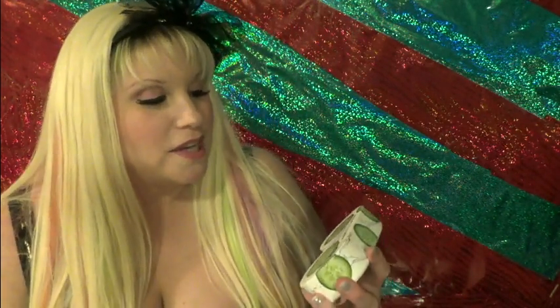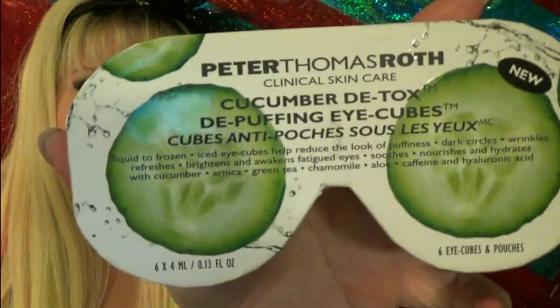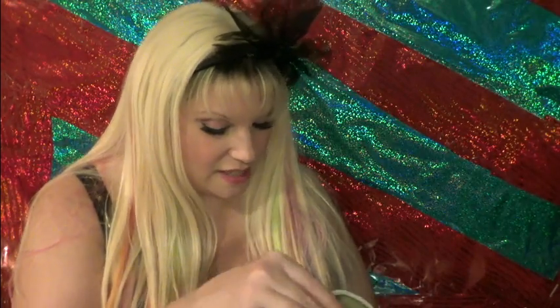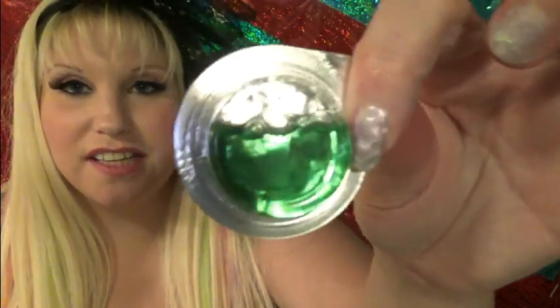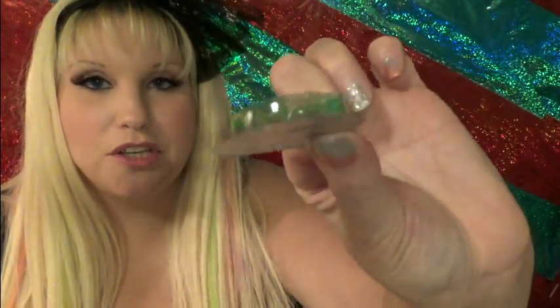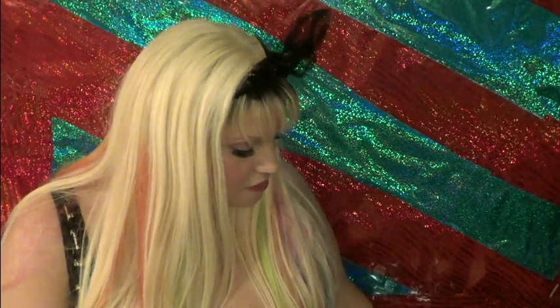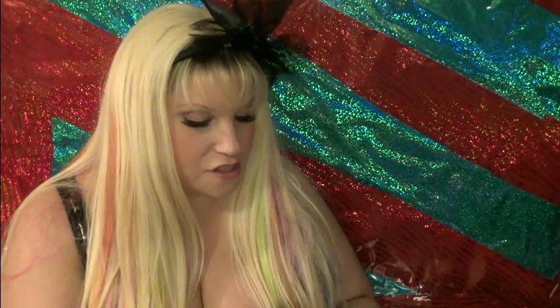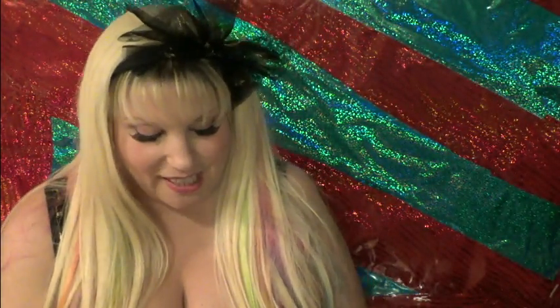Then I got the Peter Thomas Roth Cucumber Detox Depuffing Eye Cubes. These things are really cool — I have a few left, actually. It starts off in this form, and then you put it in the freezer. One pack is good for both eyes. It also comes in the package with these little drawstring bags. The thing about it is it can get messy.